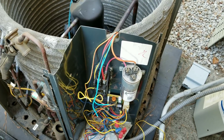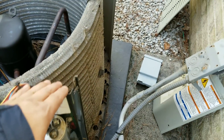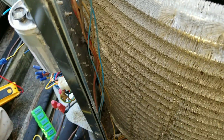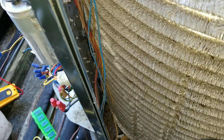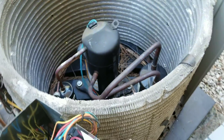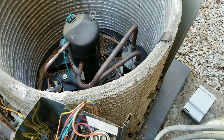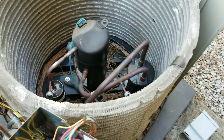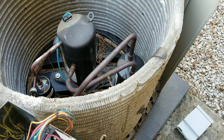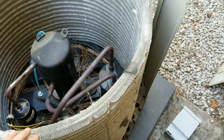I started looking into that switch, and what I was thinking was that somewhere behind there, the wires had maybe rubbed against a screw or rubbed against the spine fin coil and caused a very slight short — not enough to blow a fuse, but just enough to make things go crazy. So I took the unit apart and didn't find anything wrong with the wires at all.